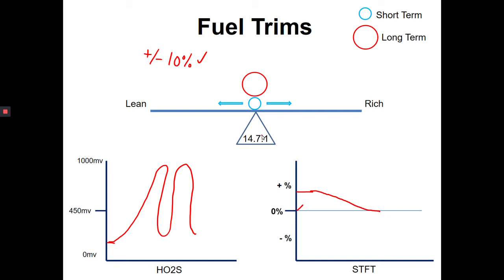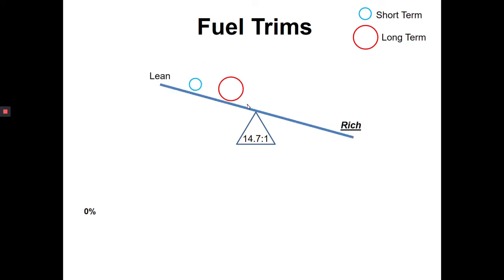Now we need to talk about the long-term fuel trim. The short-term is doing quick little adjustments — engine goes lean, short-term fuel trim enriches by adding a little fuel, balances back out, then cycles back and forth. Maybe the engine goes a little rich, and short-term fuel trim moves lean to balance it out. That short-term fuel trim is running back and forth all the time. Long-term fuel trim generally comes into play when we have an actual issue.